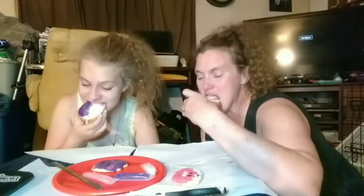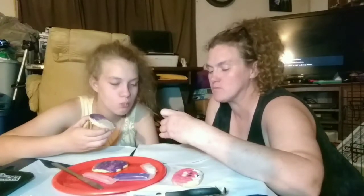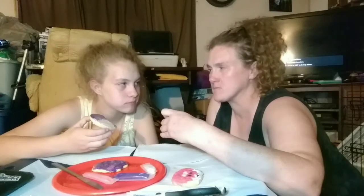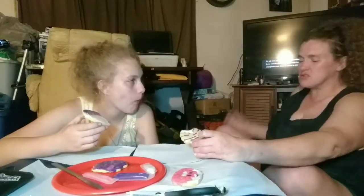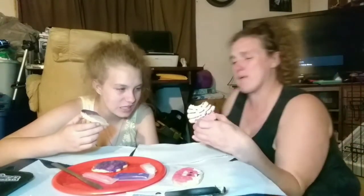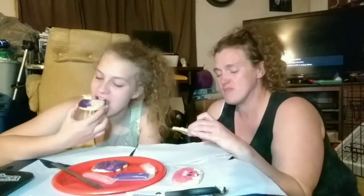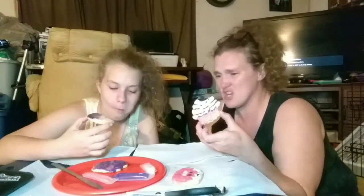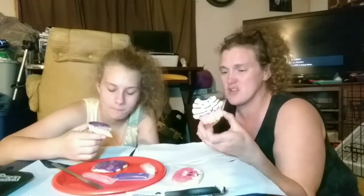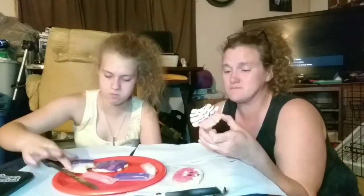Okay, I'm going to start eating this — I'm going to try it. I think the frosting is way too sweet. And the cookie — it doesn't even taste like a sugar cookie. It's dry. It just does not taste like any type of sugar cookie I've ever had. The frosting doesn't do it any justice because it is overly sweet.